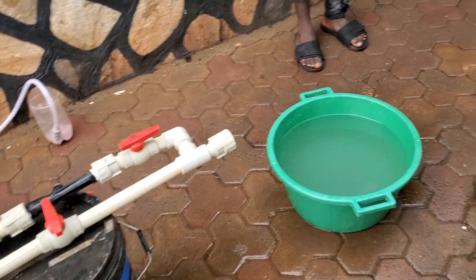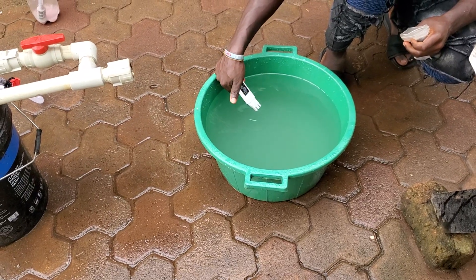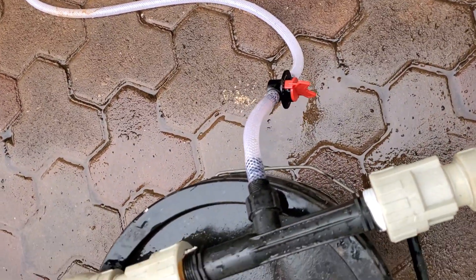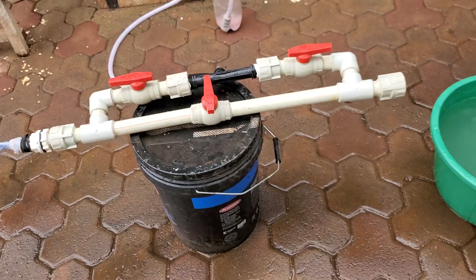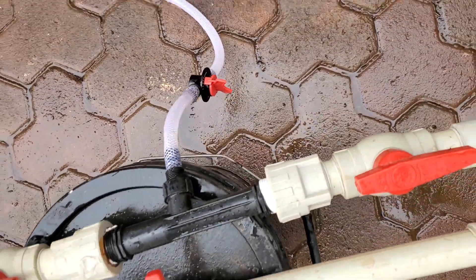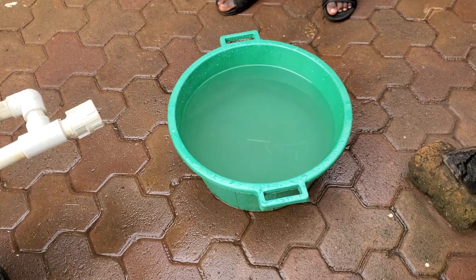So let's check the PPM or the EC of this water to see if it is suitable for our plants. It is 2000 — of course this is quite high for lettuce, so you have to adjust this part. The red part there, you can adjust it such that the water that comes through does not have a very high PPM, depending on what you are growing. It's a question of adjusting this knob, so you have to adjust until you get the PPM or EC which is suitable for your plants.